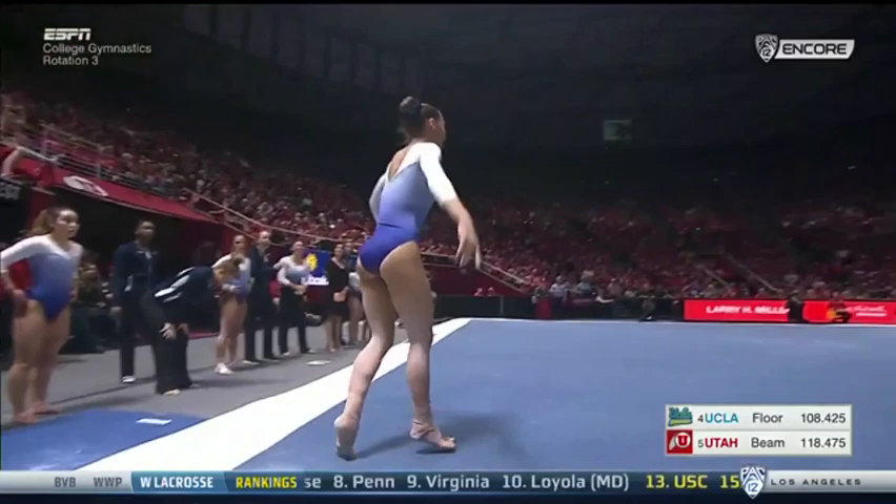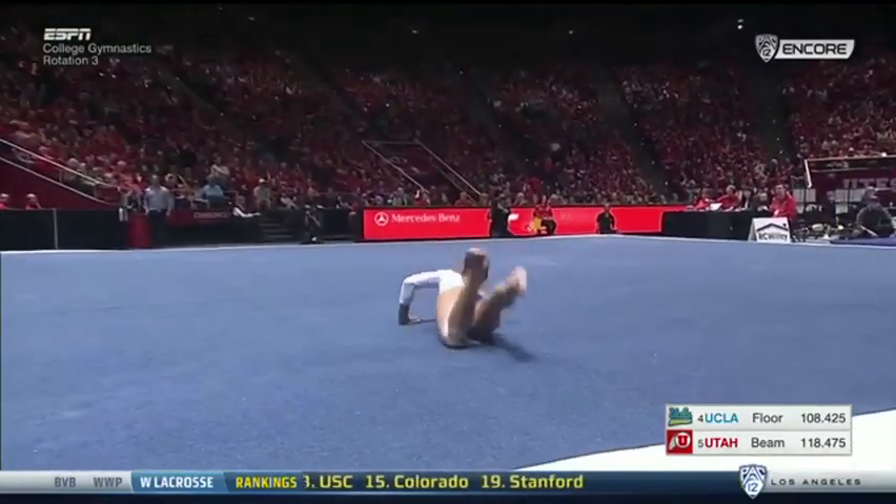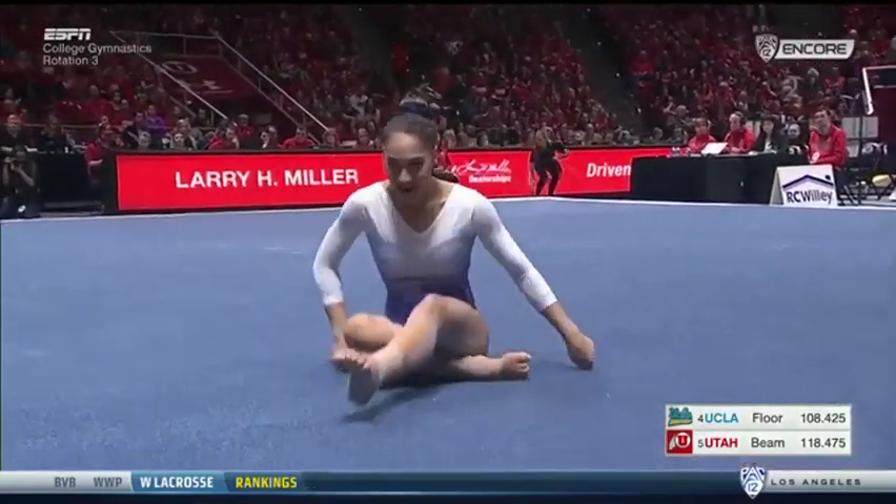Oh, too bad. Just pulled it around too far. It's very elegant in the air, just too much rotation. Oh, what a shame. Beautiful routine other than that.